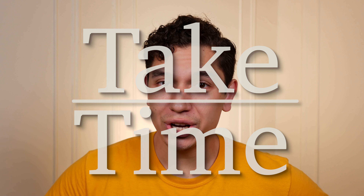Hello and welcome to Take Time. I am your host Patrick Marillette and today let's talk about the ultimate Flieger.